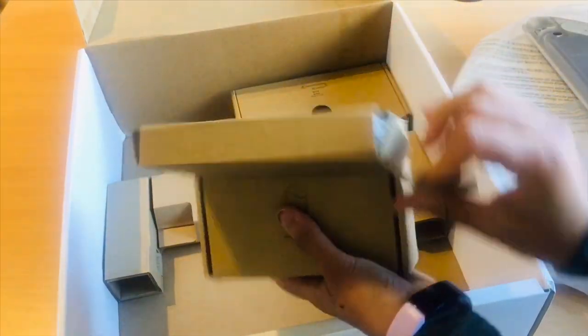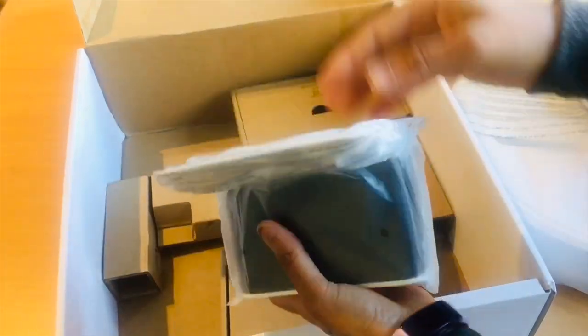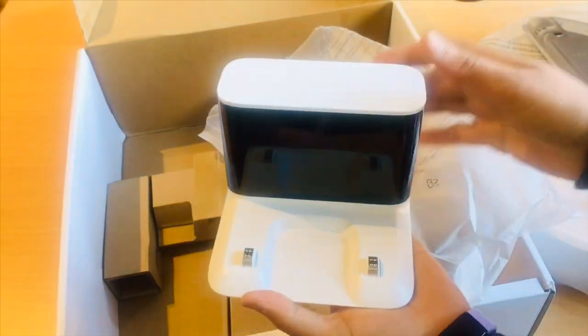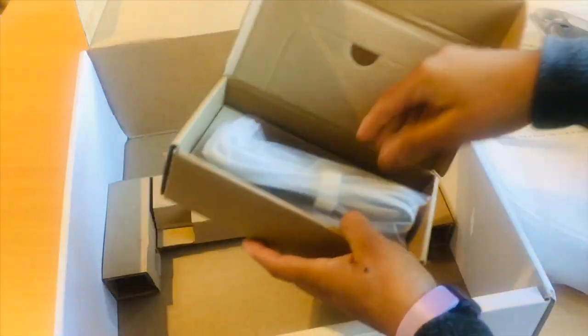Here I have this charging dock packed really nicely in this small cardboard box. This is the power cord.